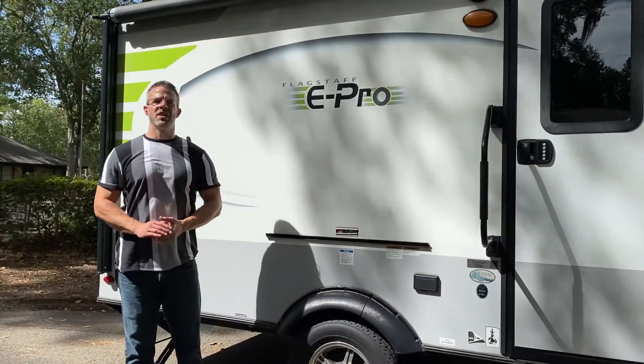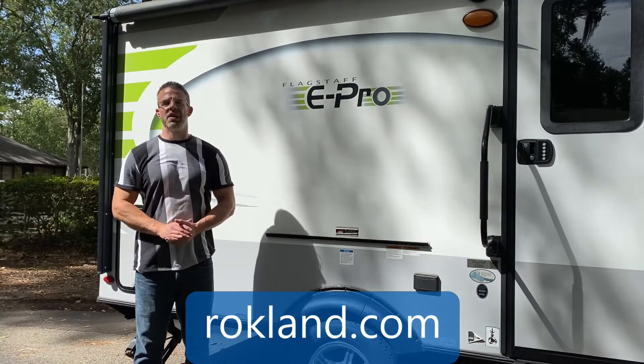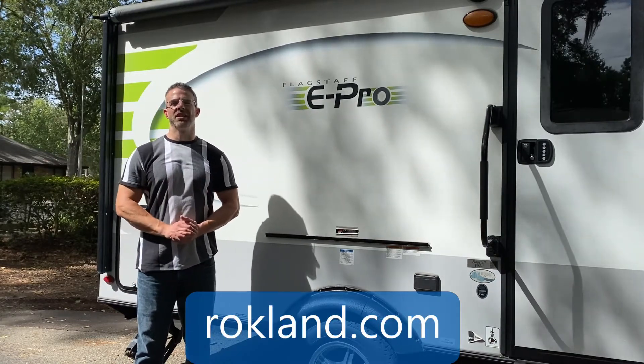Thank you so much for watching this Rockland on location presentation. Reach out to us with any questions you might have, or visit us online at rockland.com.